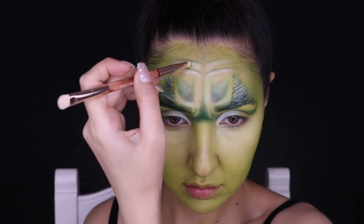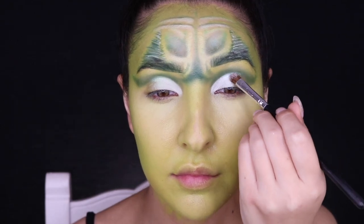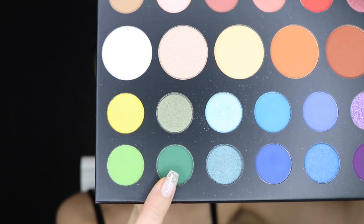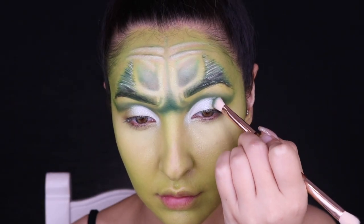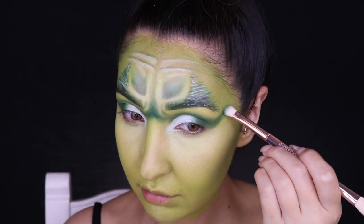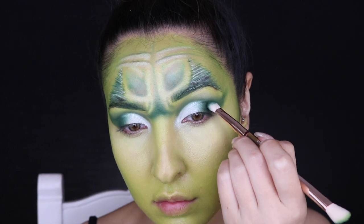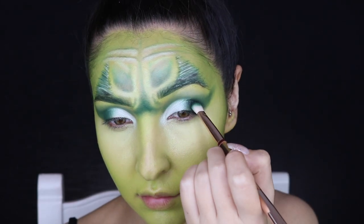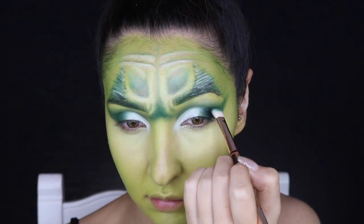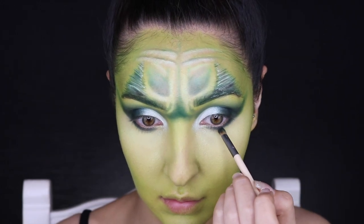Using the NYX Cosmetics Milk Jumbo Pencil to make the eyes pop, and then the Anastasia Beverly Hills Loose Highlight in the shade Snowflake — how appropriate — applied to the eyes and inner corners. Picking up the dark green shade, I'm blending out the outer corners of my eyes into a massive wing. Then picking up black, I'm blending that outer corner to add dimension and drama, also applying it underneath the eyes.